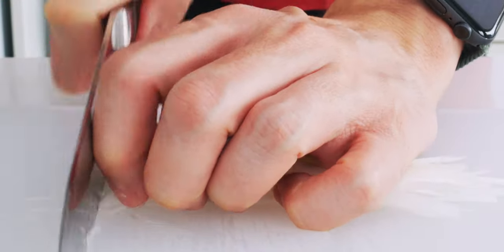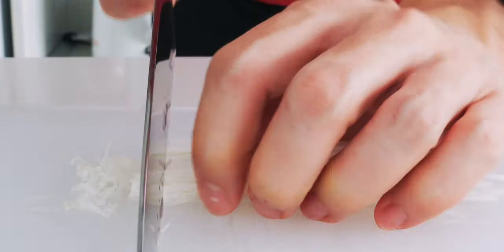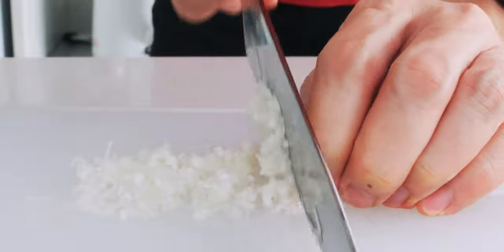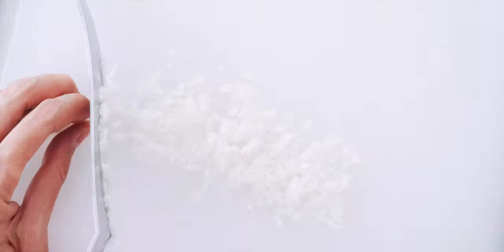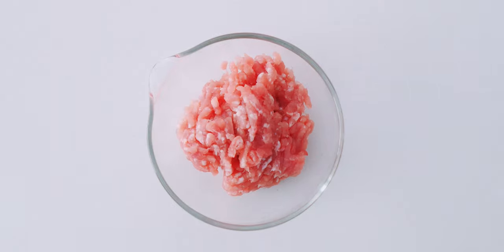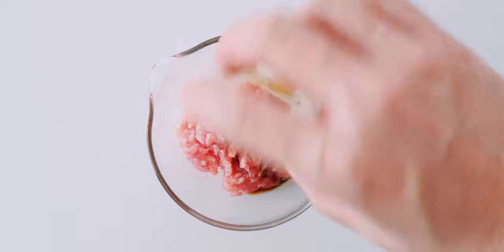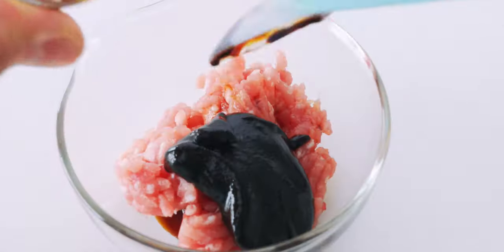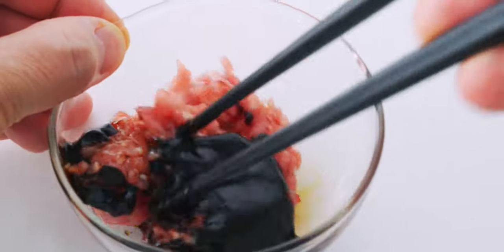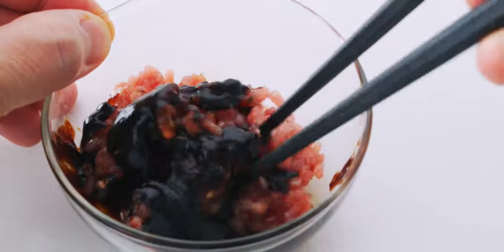Now I'm gonna turn the threads 90 degrees and mince them up. By the way, this variety of scallion is called Tokyo Negi and it's much thicker than a normal scallion, so if you're using smaller ones, you'll need to use several stems to have enough. Finally, I'm gonna marinate the bigger portion of ground pork with the soy sauce and the Tianmian sauce. Stir this together lightly so it's still crumbly, but be careful not to mash it into a paste.